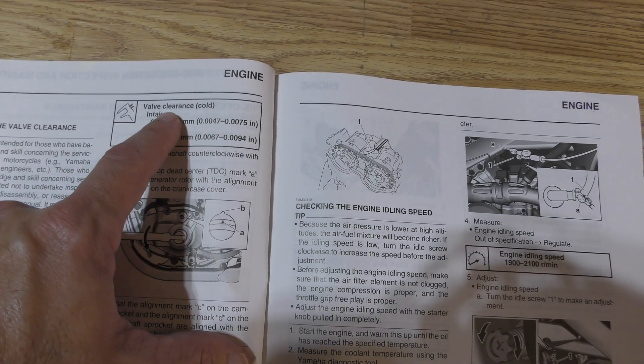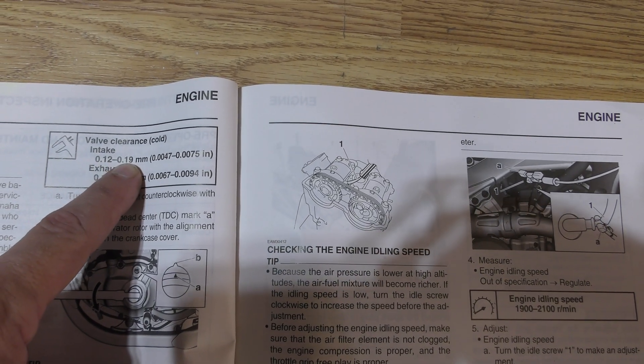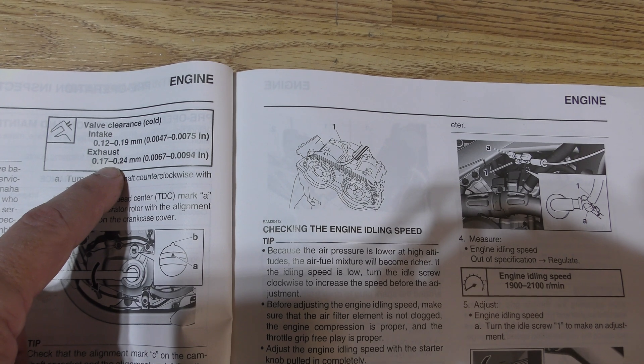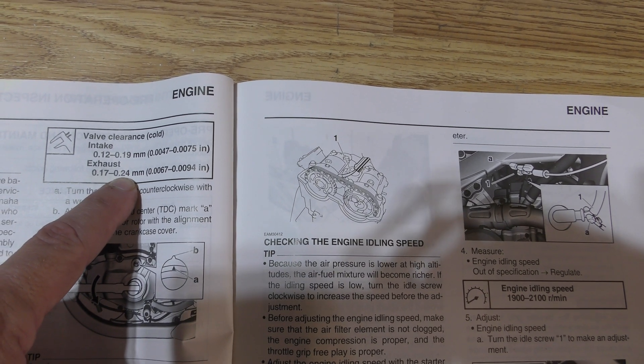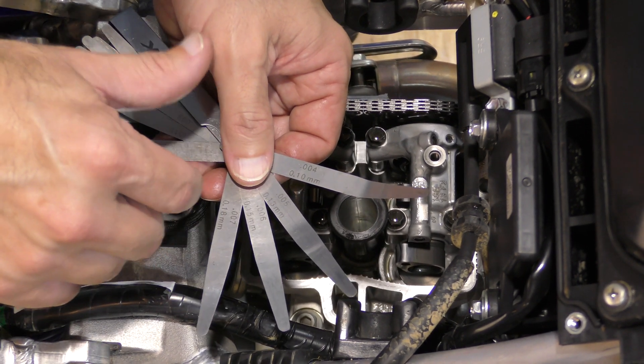I'm referring to my manual for the valve clearances. For the intake, it should be 0.12 to 0.19 millimeters, and the exhaust should be 0.17 to 0.24 millimeters. I'm going to start on the intake side, looking for 0.12 to 0.19 millimeters.